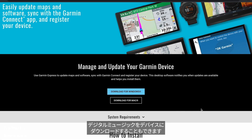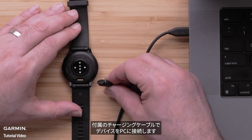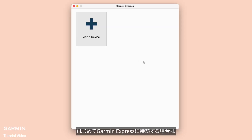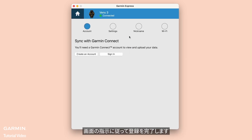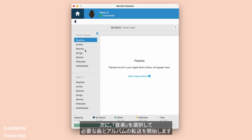You can also download content from your own digital music collection to your watch. Start by installing the Garmin Express application onto your computer. Then connect your watch to the computer using the included USB cable. Open Garmin Express. If this is your first time connecting, choose Add a Device. Garmin Express will find the watch connected to your computer. Follow the on-screen instructions, then select Music to begin transferring the songs and albums you want.